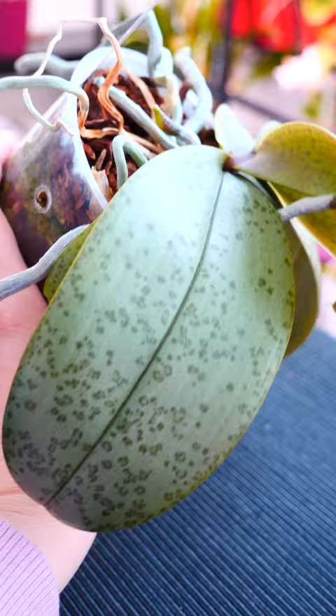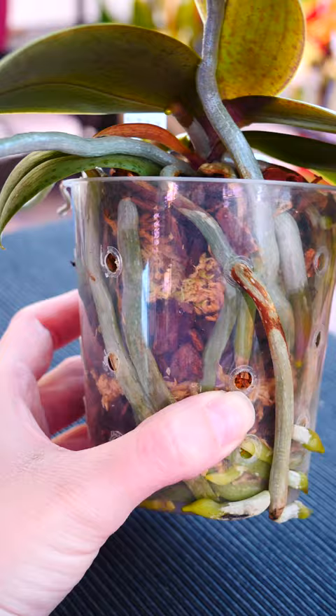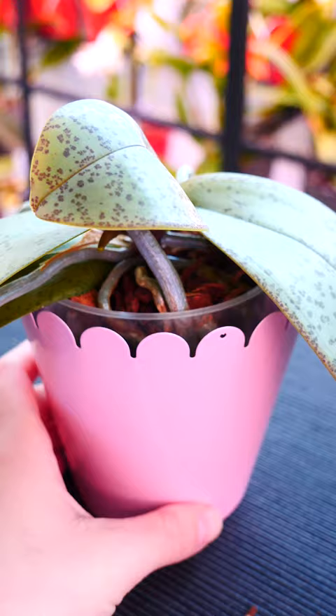Clear pots let us see the roots and if they're growing nicely. They can also tell us if the medium is dry or needs watering. So that's why we use them — it's mostly for us. This is why you can definitely grow orchids in decorative containers or fully opaque containers such as clay pots.